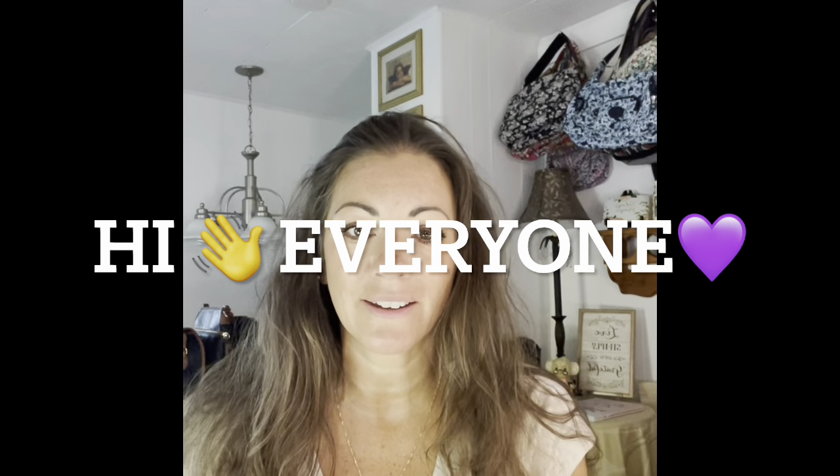Hi everyone, I am back with another video. I got a wallet to match this purse that I got a while back, and I wanted to share it with you.